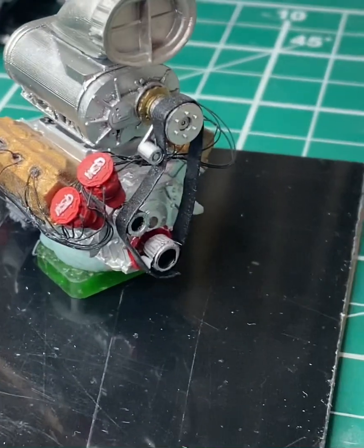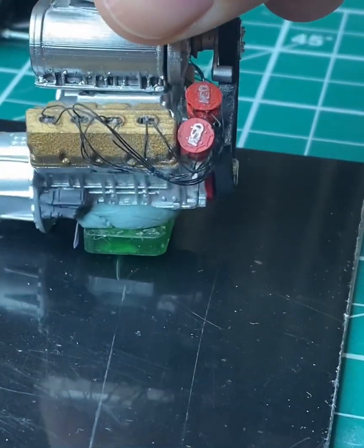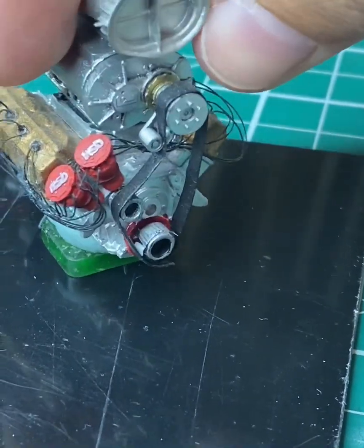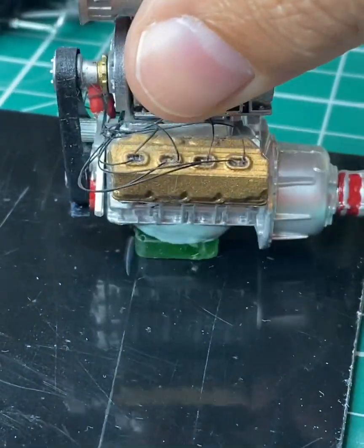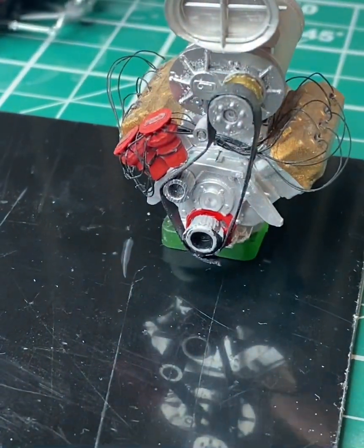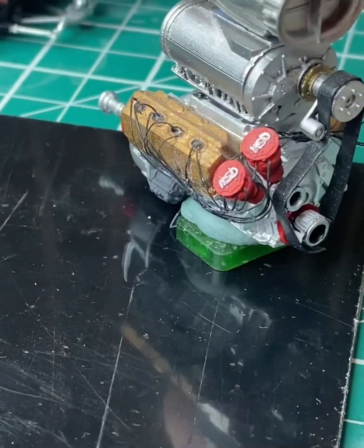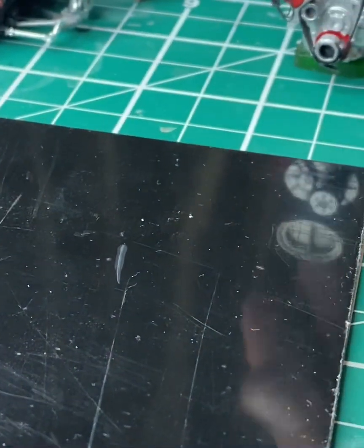On a Hemi you can see the same thing. This is probably the easiest way to get all 16 wires into the model — this is an old build so it's a little bit dirty — but you can see that you can get 16 wires into a scale engine without too much pain and aggravation.